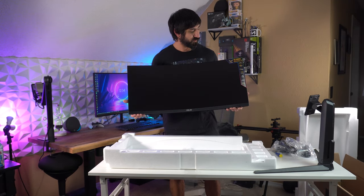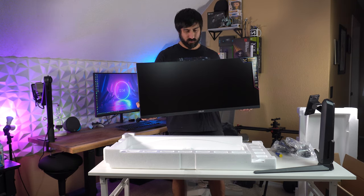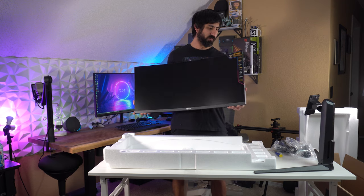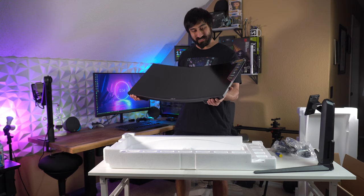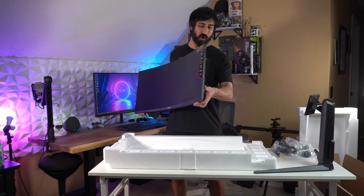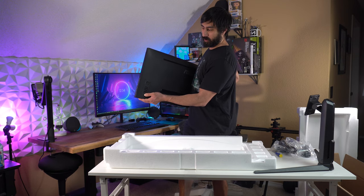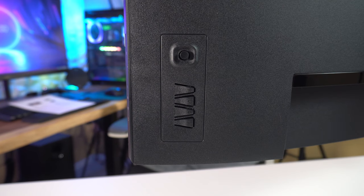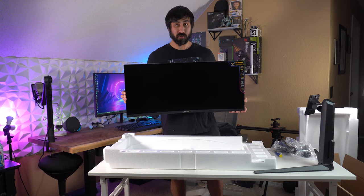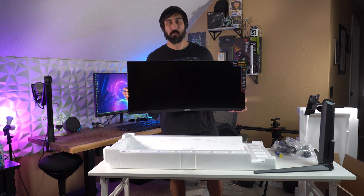So that's going to be the panel — 1500R curve. It doesn't feel light like some I've gotten that make me worried about the components. This feels like very solid build quality. We have our menu buttons on the side. Let's get this thing actually set up, and then I'm going to talk about all the specs and the extras this has compared to other monitors, and then we'll play some games and I'll give my initial impression.